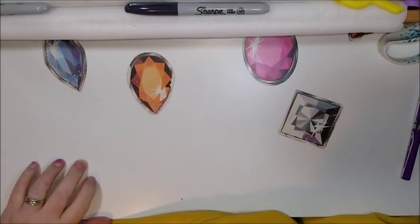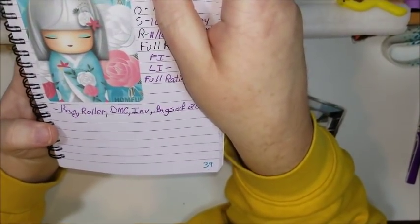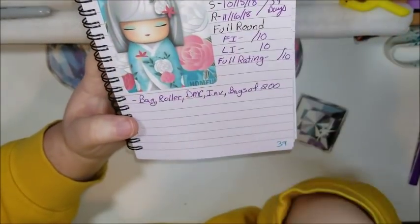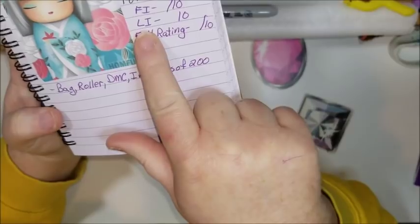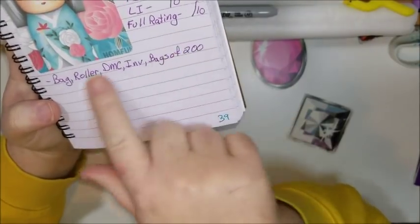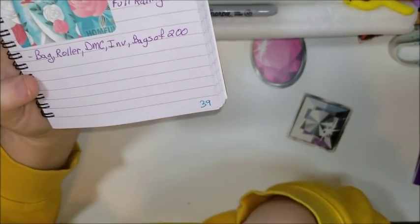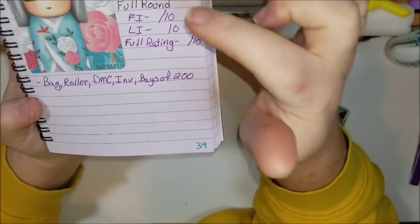For the next one, we have this little beauty — a little geisha girl in a light blue dress with gray hair. I wrote my notes down ahead of time. I write down: it came in a bag, it was on a foam roller, they have DMC codes, it has an inventory sheet, and the drills are put in bags of 200. I also track the price, size, how many colors, order date, ship date, receiving date, how many days total it took, and whether it's full round, partial, or square.